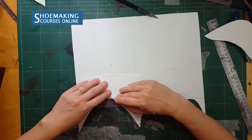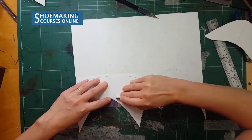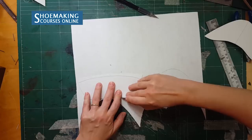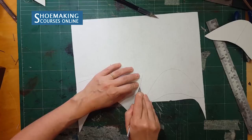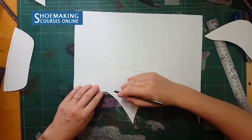Here I have a center line. Sometimes, especially when I work with boots, to know where the center of the counters is, I make this triangle shape in the middle — so I know where the center is at the top of the counters, to place it correctly between the upper and lining. This is how we should place stiffeners during the lasting process: between lining and upper.